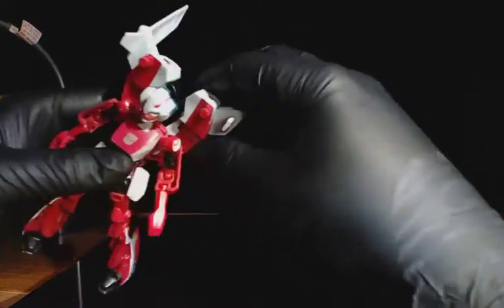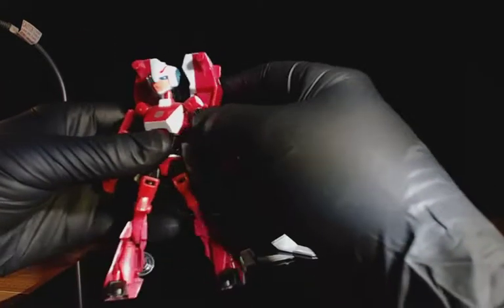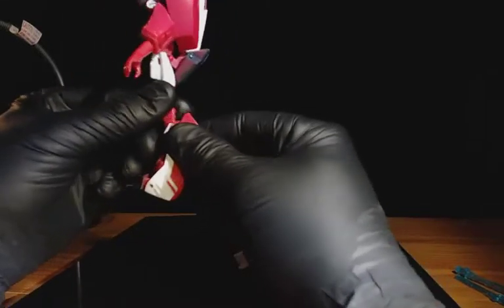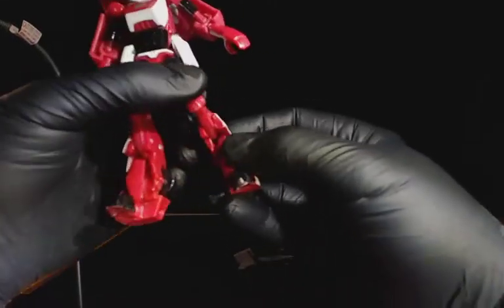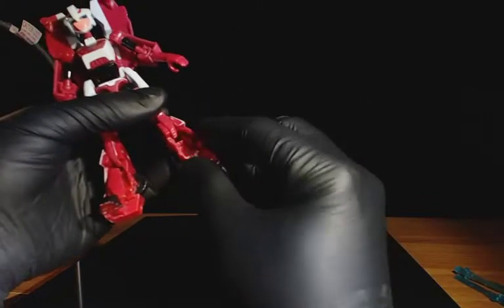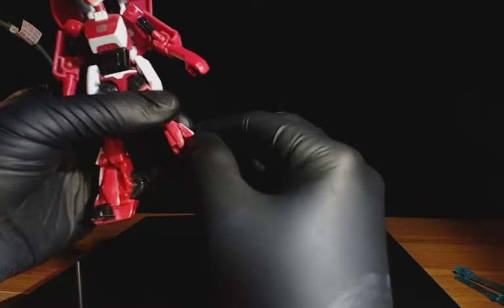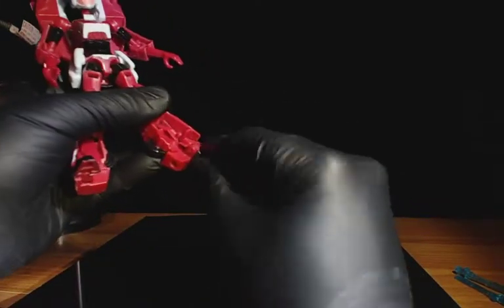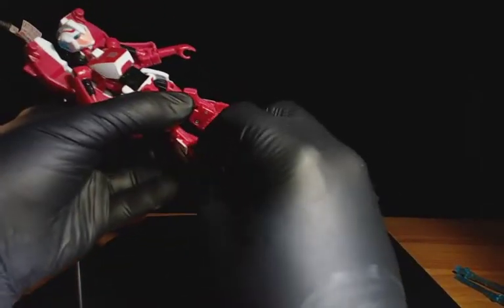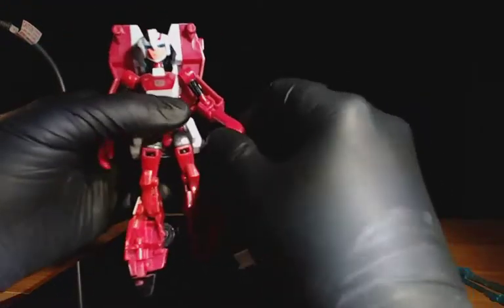I'll transform her while I'm thinking about it. Sometimes it's easier to just take those off — they like to fall off. I haven't transformed her in a while. This has got to flip out. There's a little panel that actually kind of cleans up her shin, which is nice. She's a lot pinker, like more of a hot pink, but I can't really get the camera to pick out the color quite right. I tried to saturate it a little bit, but I think the camera sensor can't see it.